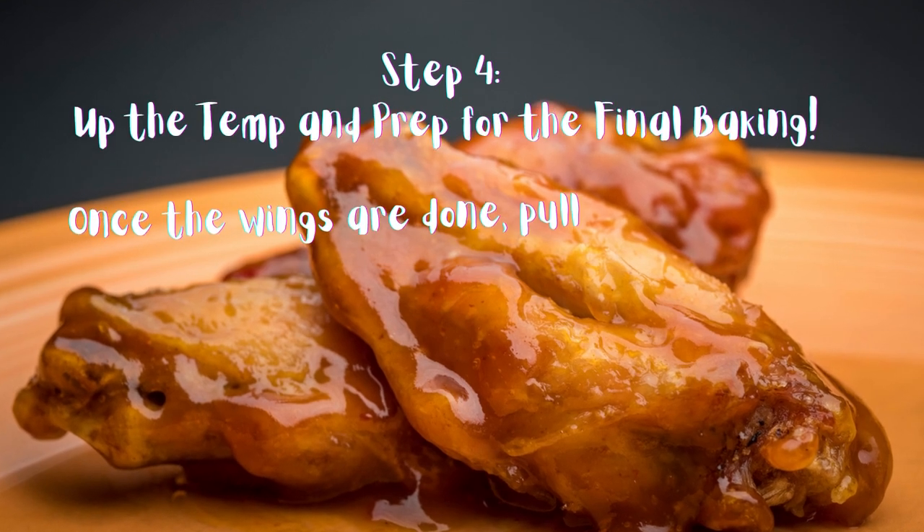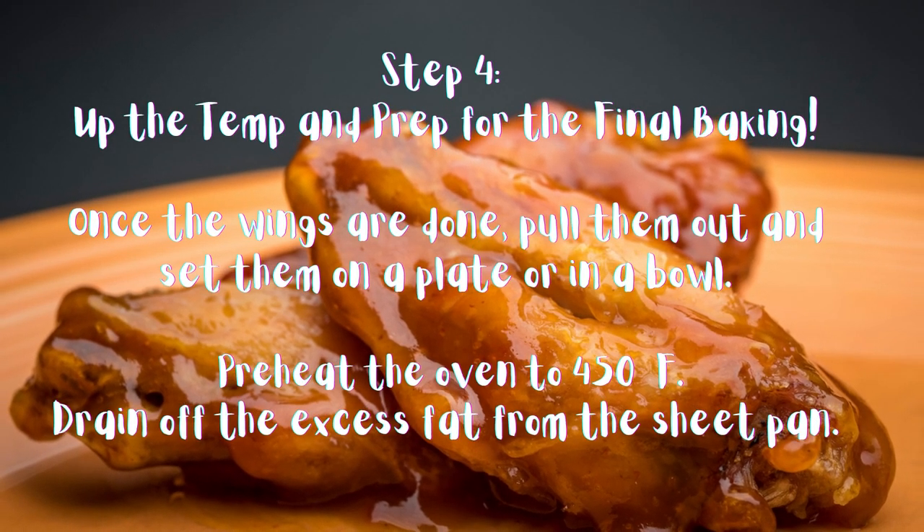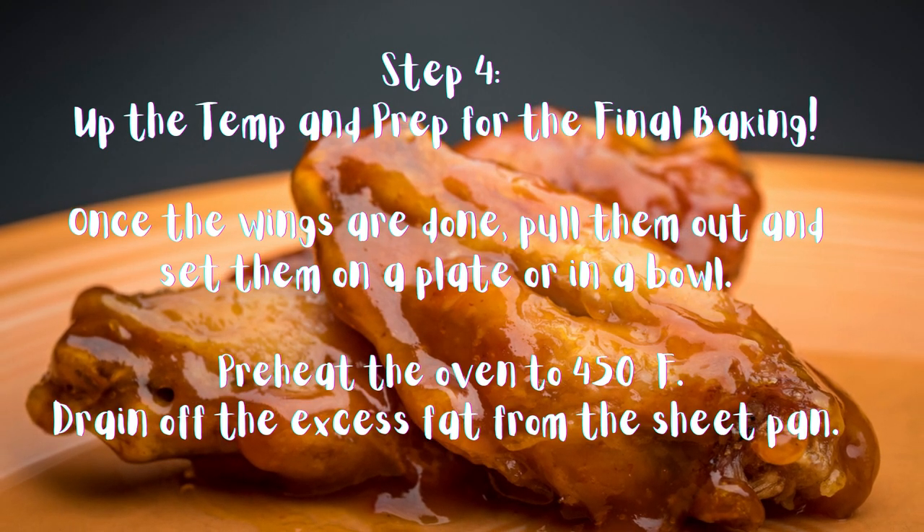Step 4: Up the temp and prep for the final baking. Once the wings are done, pull them out and set them on a plate or in a bowl. Preheat the oven to 450 degrees Fahrenheit. Drain off the excess fat from the sheet pan.